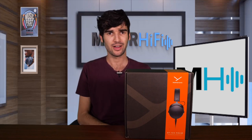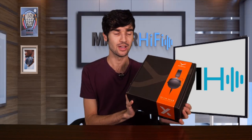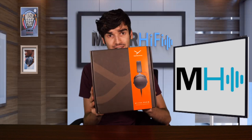Hello everyone, welcome back to Major Hi-Fi. I'm Luke. Today we're going to be looking at yet another headphone from Beyerdynamic. I just did a review on the DT900 Pro X, and now we have the DT700 Pro X.